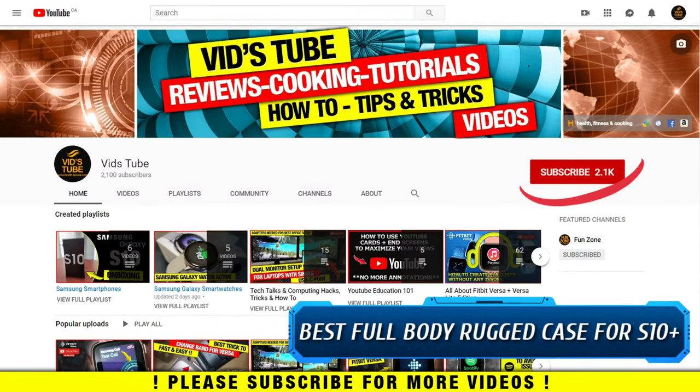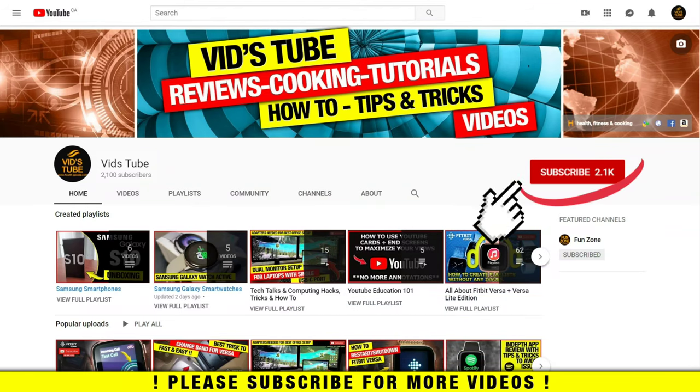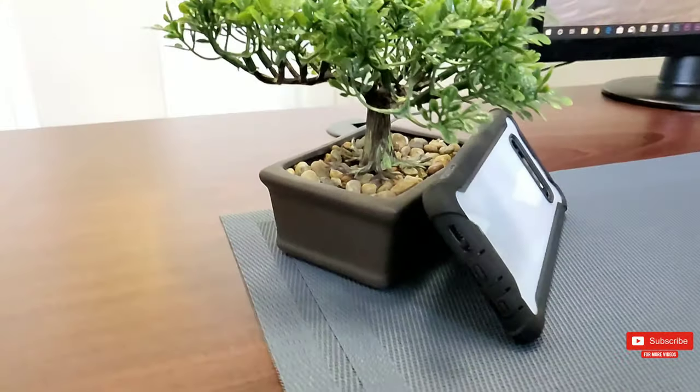Hello everyone, welcome to our channel. Today I'll be reviewing an awesome full-body rugged case for the Galaxy S10 smartphone. If you are new to our channel, please consider subscribing, as we do regular reviews for various smartphones and accessories, smartwatch reviews, DIY videos, tutorials, and much more. We have a dedicated playlist with lots of videos for Samsung smartphones — be sure to check it out.